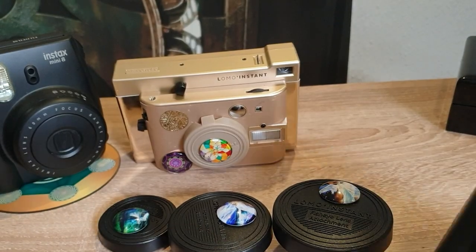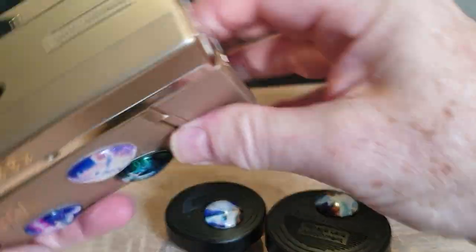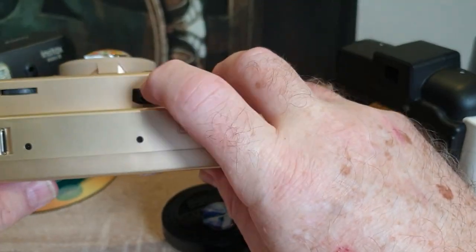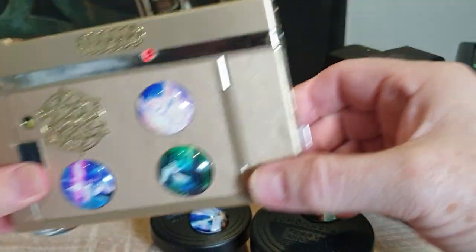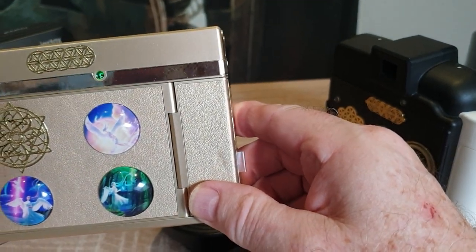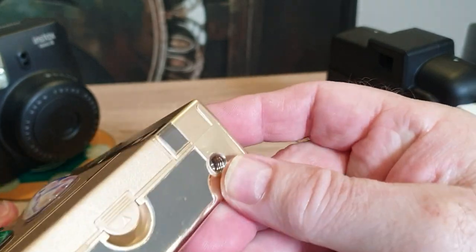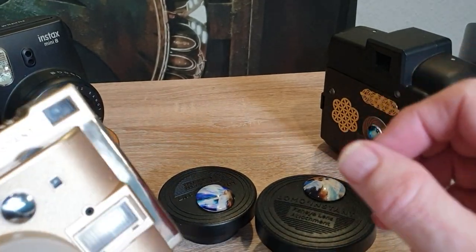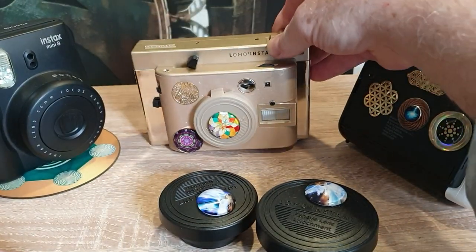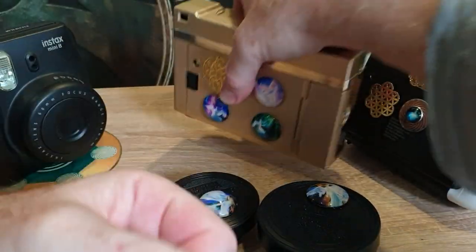These don't come with extra lenses, but they have a classic camera feel — a shutter trigger up top, adjustments on the side and bottom. Let me turn it on — you'll see the red light come on as it prepares, then it turns green meaning it's ready to shoot. You pull the shutter and the film pops out. We provide information on how to use these, and they also come with a manufacturer's booklet.